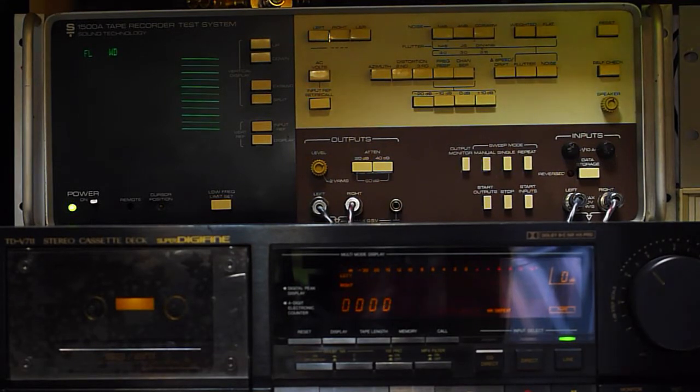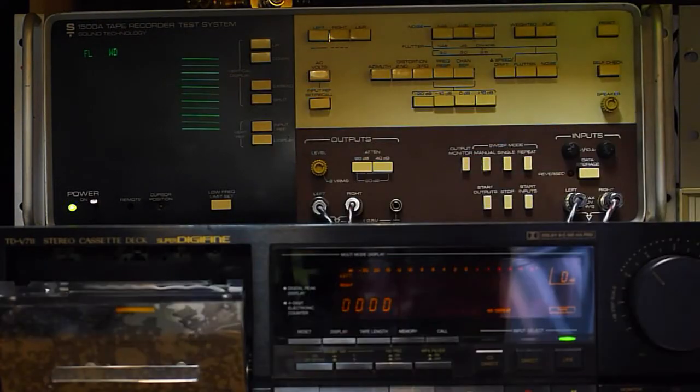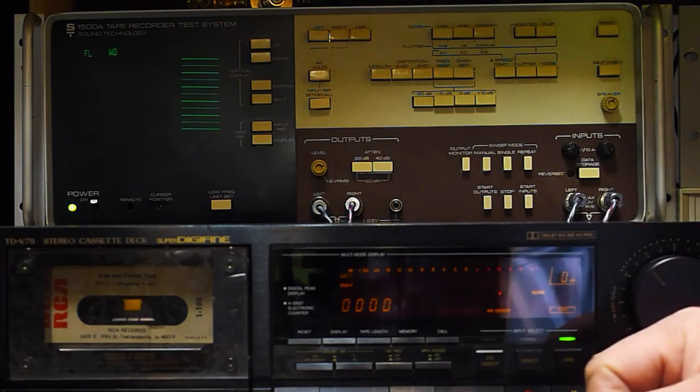I'll start out with a wow and flutter test. I've got an old RCA 3kHz wound flutter cassette here. It's an old tape — it's still good, but it's got a few dropouts in it. If it hits any of those dropouts while I'm doing the test you'll see it spike and I'll reset it, but I think it should be OK.